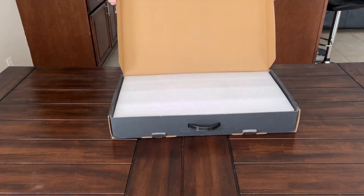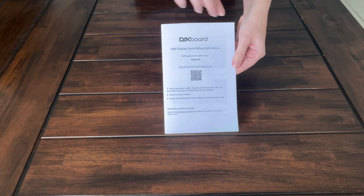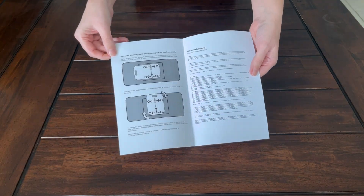Let's unbox DACBoard's Touch 22. As you open the box, you'll first find a pamphlet with easy-to-follow instructions for setting up your touchscreen. This includes how to adjust the mounting bracket if you want to mount your wall display in landscape or portrait view.